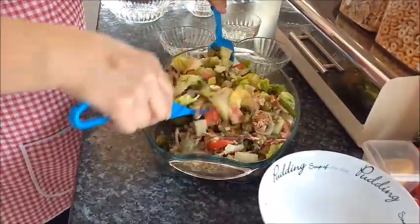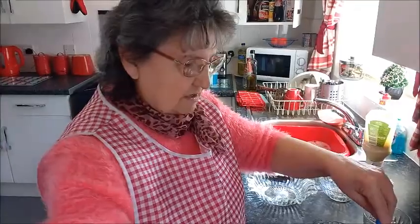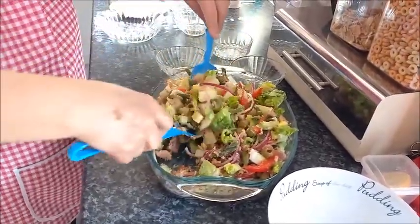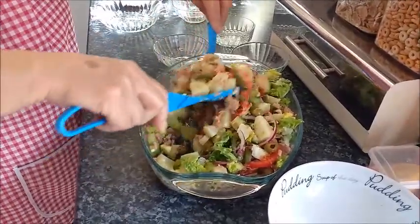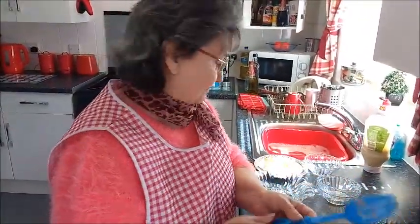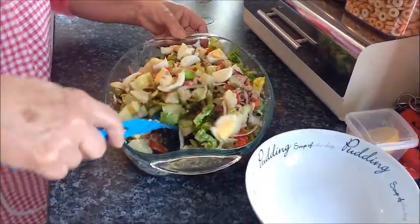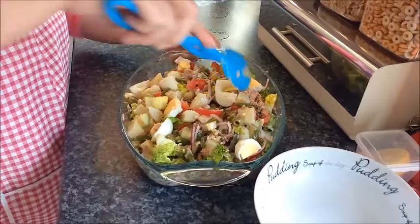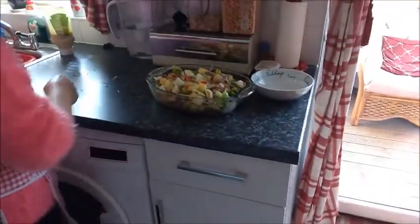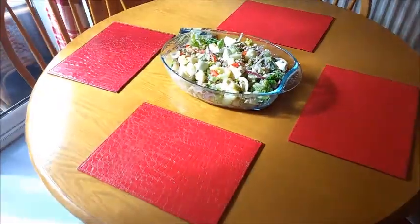You have here everything you need for a proper meal — you have the potatoes, the green beans, and now I will put the eggs in. I leave the eggs until last because if not they will get mashed up. Beautiful! Now I'm going to put it on the table — there, smashing!